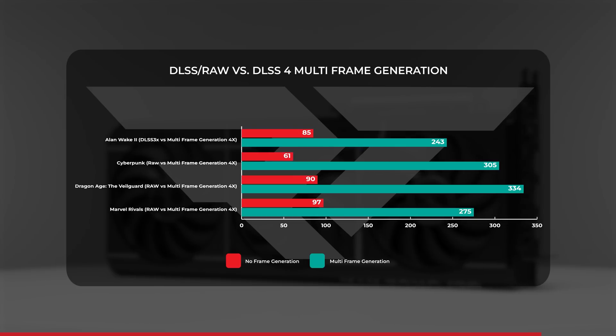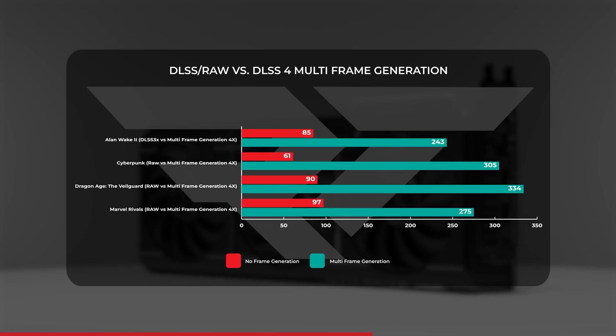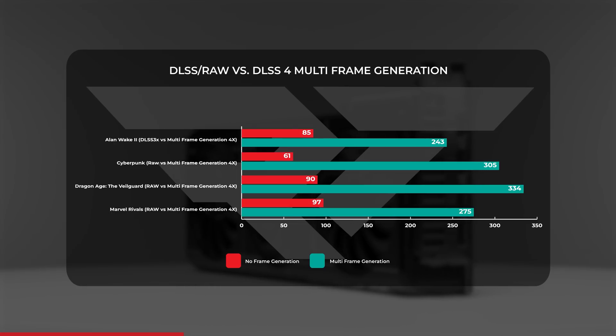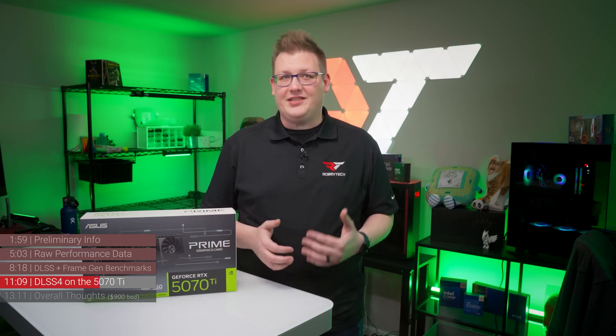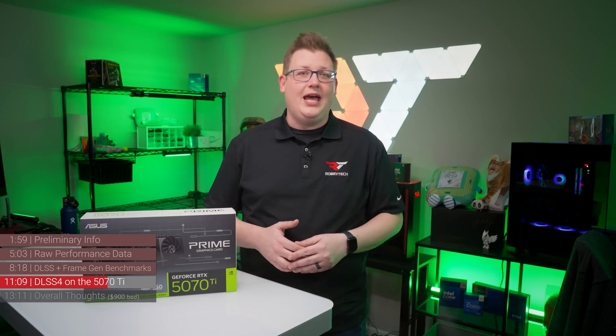How did the 5070 Ti do with multi-frame generation at 4x? We saw around 243 fps in Alan Wake 2, 305 fps in Cyberpunk 2077, 334 fps average in Dragon Age: The Veilguard, around 198 in Hogwarts Legacy, and 275 in Marvel Rivals. With the exception of Hogwarts Legacy — which would be fine on a different platform — all these games landed above 60 fps before DLSS and multi-frame generation were introduced.